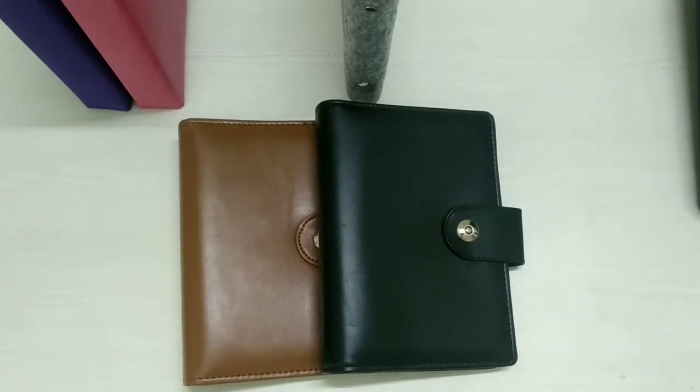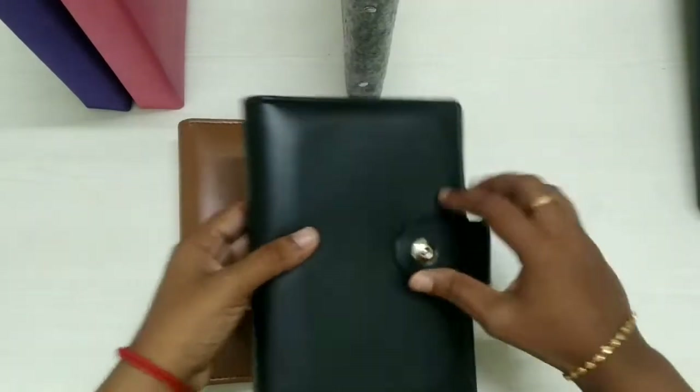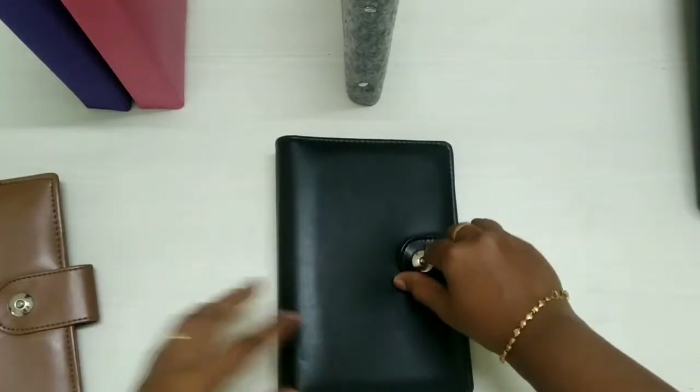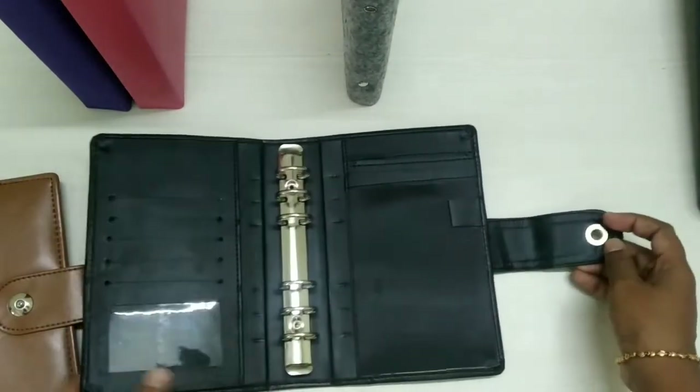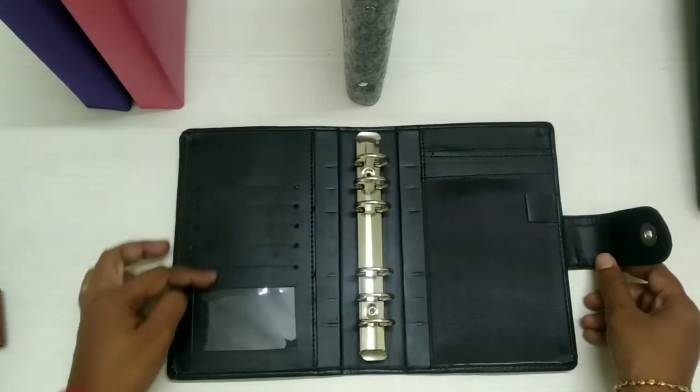The basic binders are tan and black leather binders available in my shop. Basically a December sale for Christmas was there in November — black binder with 6 ziplock envelopes. New Year sale is going to come, stay tuned for that and subscribe to my channel.